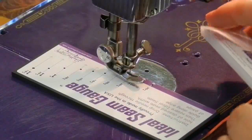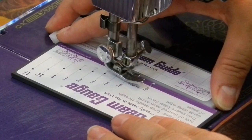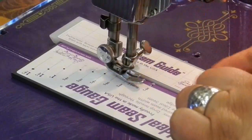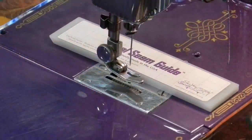Place the seam guide against the seam gauge. Straighten it the best that you can, right up against the purple edge. Press the seam guide into place, then remove the seam gauge.